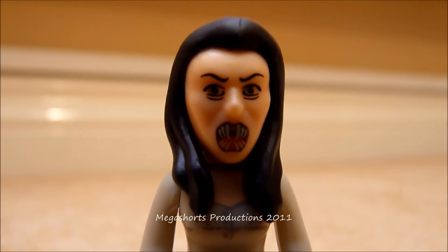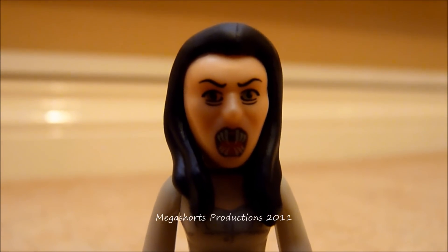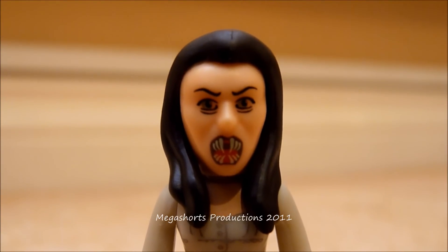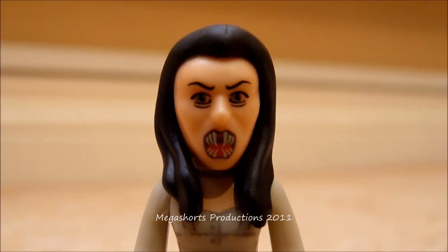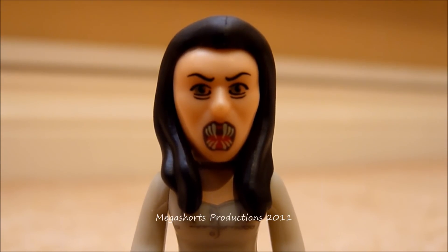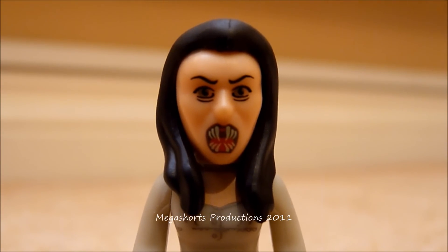Here we have the head sculpt of the vampire girl figure. I believe this vampire is meant to be the one that attacked the father of the girl who got taken at the start of the Vampires of Venice episode. The head sculpt is absolutely brilliant — she looks really angry, she's frowning, she's got her vampire fangs sticking out, and she looks very scary. The fangs have been painted or printed on very nicely. Up close the head sculpt looks absolutely fantastic yet creepy, with a very good likeness to the vampire. The hair is pretty nice as well — sculpted very nicely, looks very realistic, and painted with a nice accurate dark brown colour.